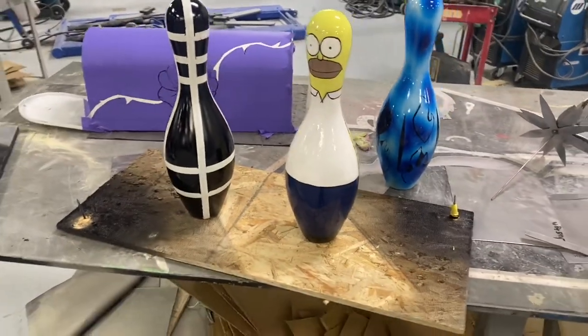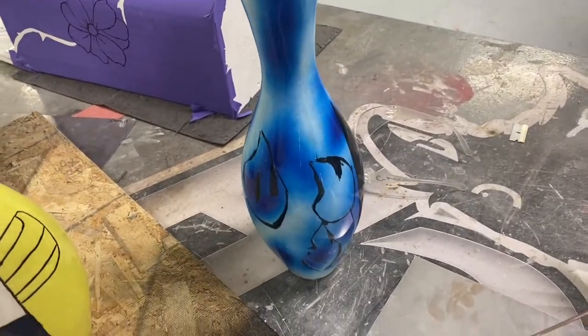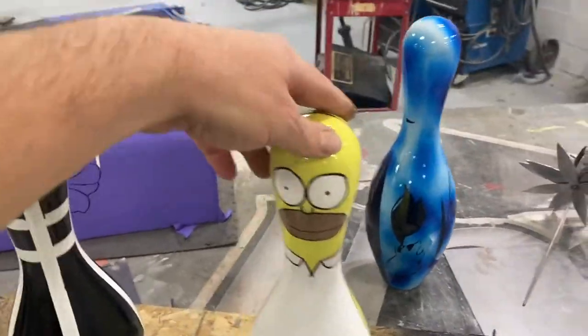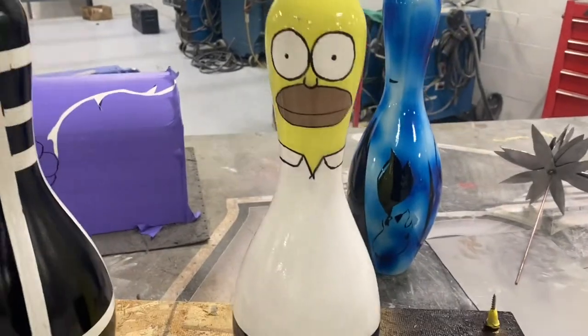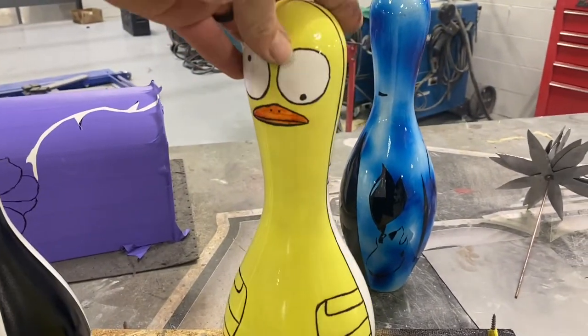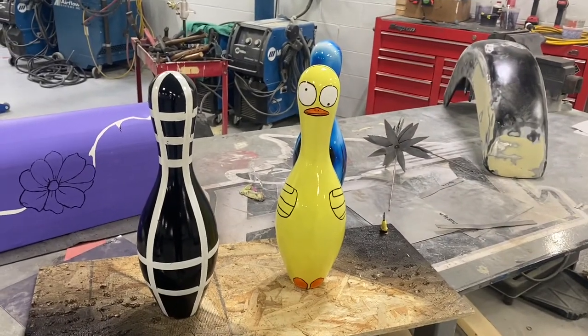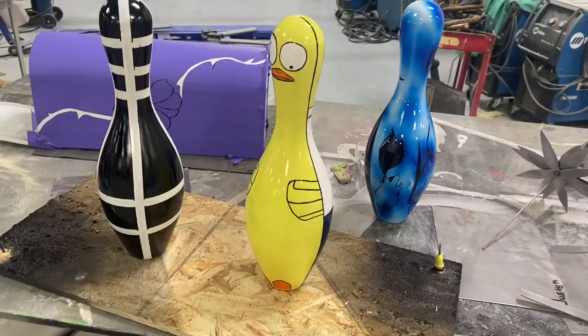All right, they're all done — the bowling pins, that is. Jasmine's got a little lava lamp thing going on here. Check Liz's out — isn't that awesome? And this side's up. She says it's a duck. I guess it's a duck, but we all teased her and said it was a chicken.